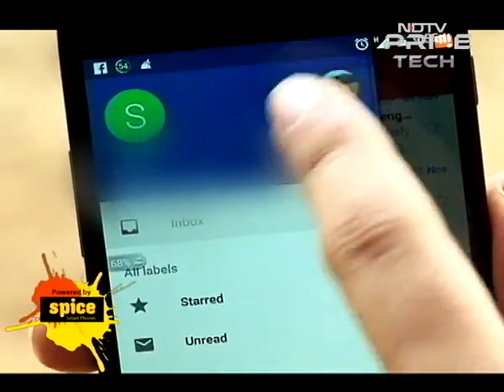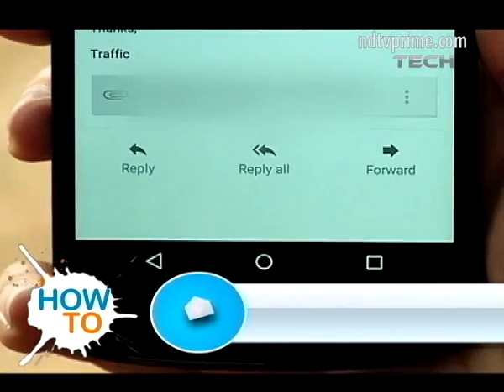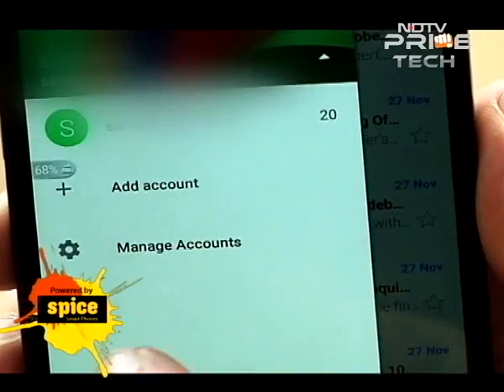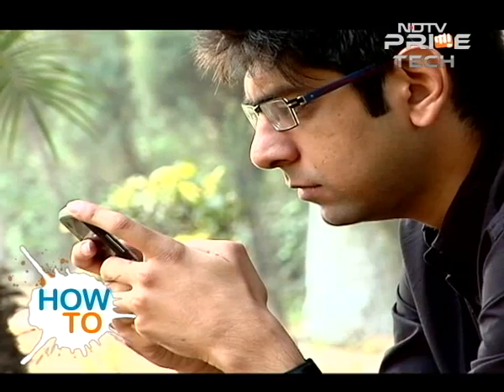Swiping and changing accounts is as simple as clicking on the respective icons. Replying to mail has also been improved — scroll to the bottom of the mail and you have the reply, reply all, or forward options right at your disposal. Getting used to some of these features may be a little frustrating, but once you've gotten the hang of it, sending mails is a breeze.